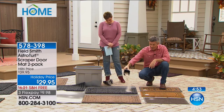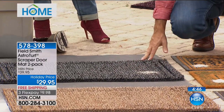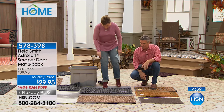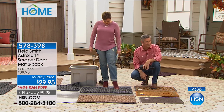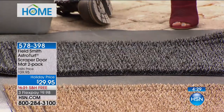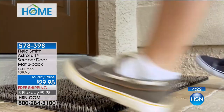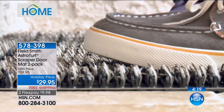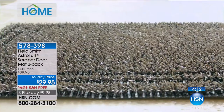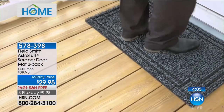You can pour sand onto the AstroTurf mat and watch it do its job — it's gone, going down into the mat. That's the real difference: it continues to take in dirt and it gets lost down in there. You're not seeing all that dirt on the surface, it goes deep in, so you're not tracking it every time you walk through the house. We've sold thousands at HSN. This is the type of product that works because we've all paid a lot for mats that don't do their job.